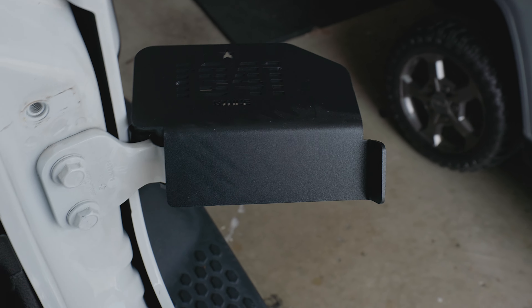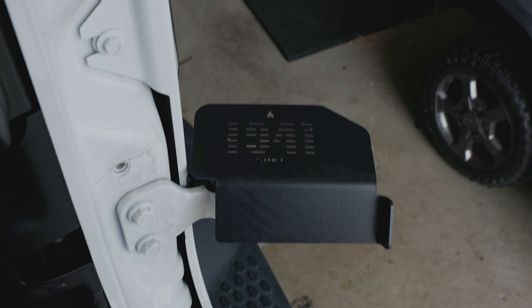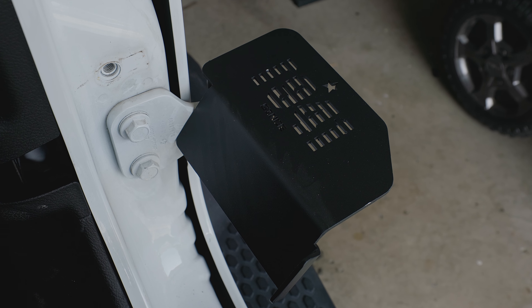That way it is preventing your foot from sliding off, making it nice and comfortable. You can also see it's a very big platform — you'll have plenty of room to rest your foot while going out for a drive.